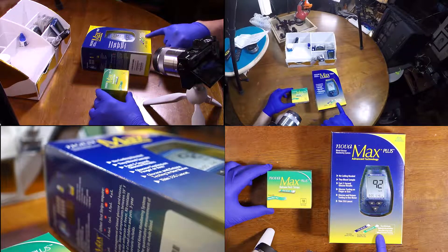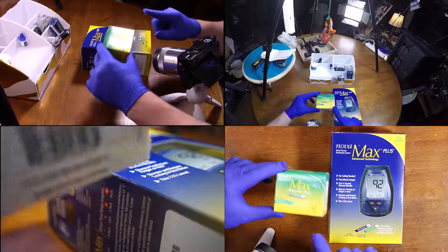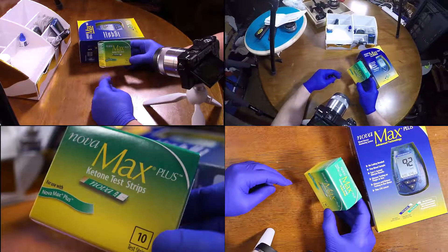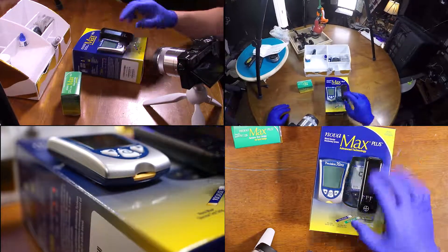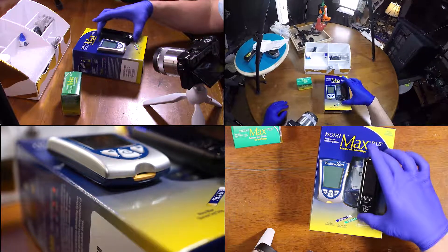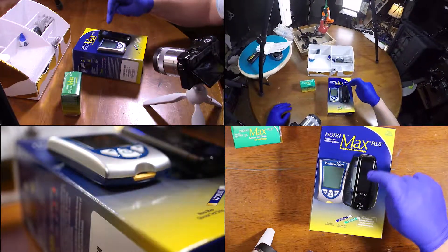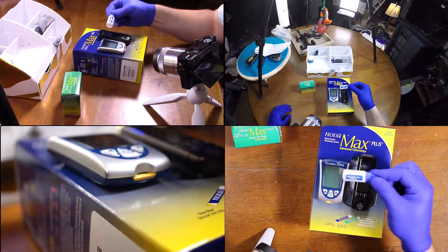The American Diabetes Association now recommends blood ketone testing. We should see the drop in these items because they are way expensive. I had done a tutorial on this Precision Extra and did a comparison with this Contour. I do like this, although these guys are outdated and so is this control solution.